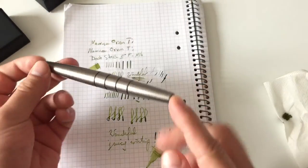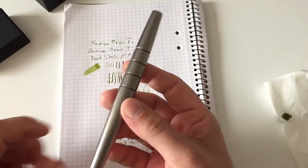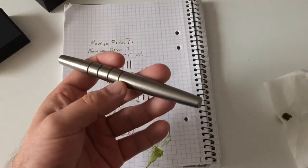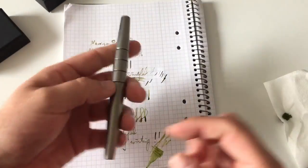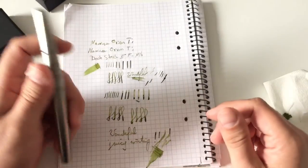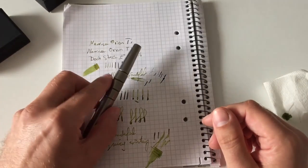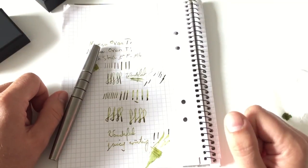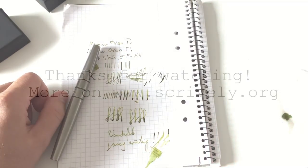That's that with the pen review for today — it was a slightly longer one because of the pen being interesting and the different nib options we had. That was the Namisu Orion. I hope you enjoyed the review, I hope it was helpful, and as always I'll see you at the next review — bye bye!